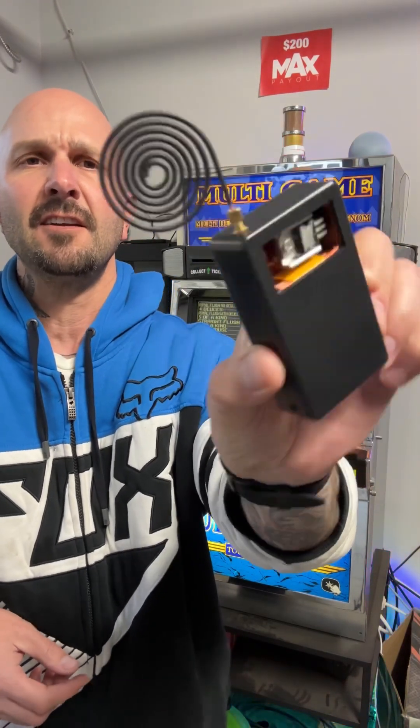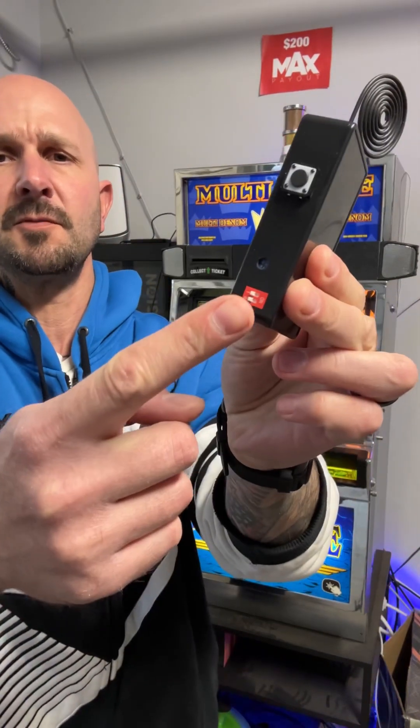It's got a transistor in there, some funky antenna, a couple dip switches. Both are set to off right now. I don't know if I should set them to on. There's no instruction manual, no nothing. A button to activate it. It comes with a little mini screwdriver, and a little antenna like this.